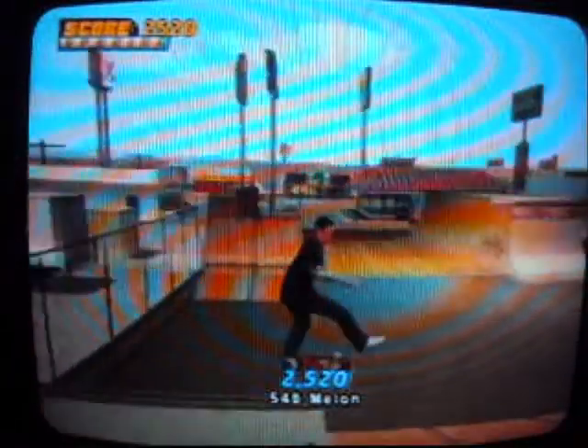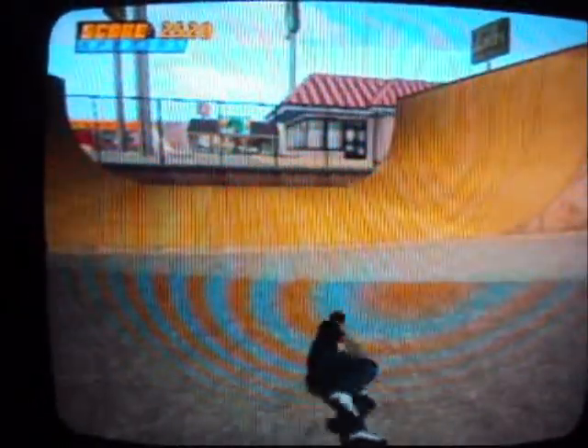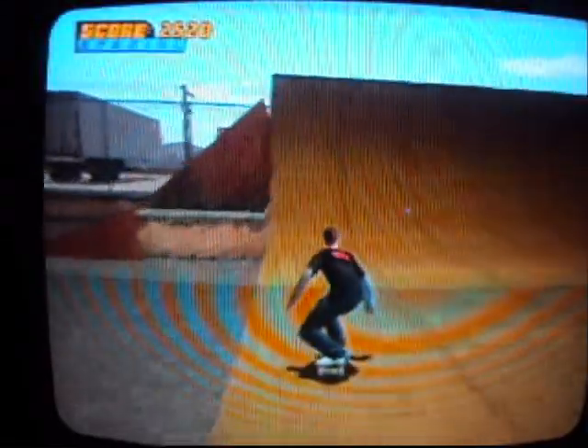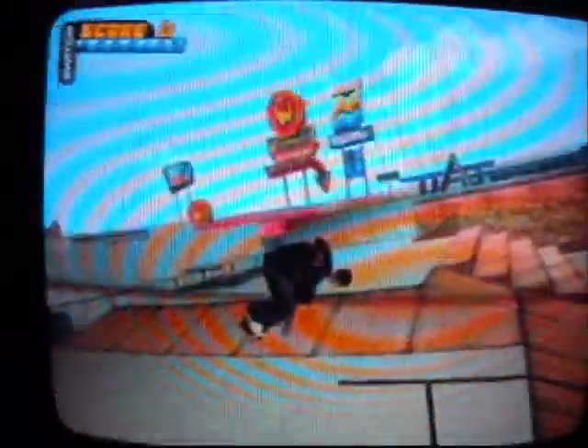I think it's a pretty decent park. I mean, this is one of my favorites I've ever made, so that's saying something, I think. I'll probably show you guys my other ones in a different park, but I want this park to be focused mostly on this park because this one's pretty awesome. I think this is definitely the best I've ever done.